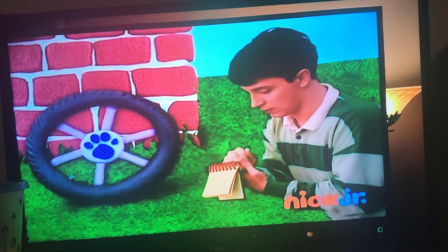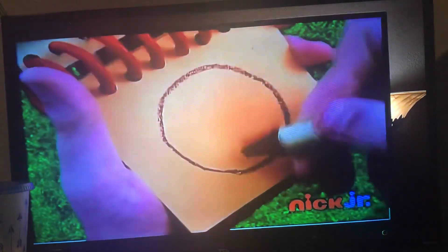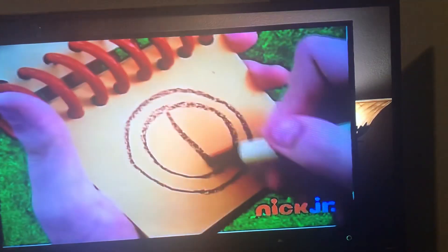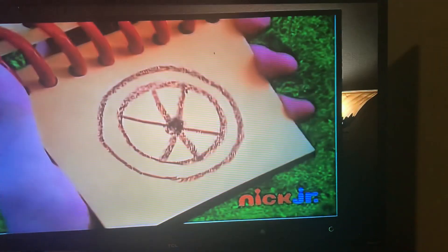Okay, a big circle. A little circle inside. Lines down here. A dock for the hub. And we have our wheel.